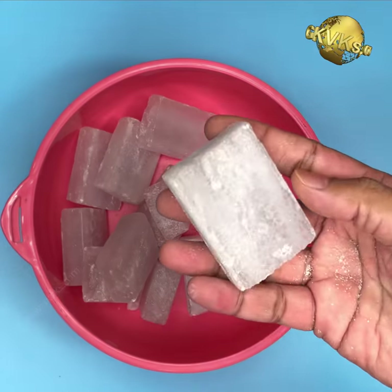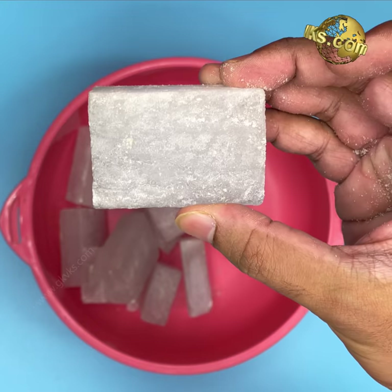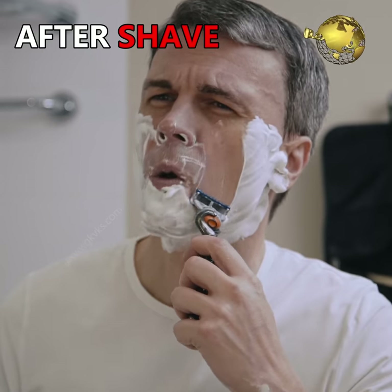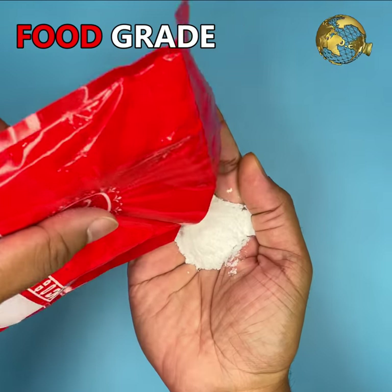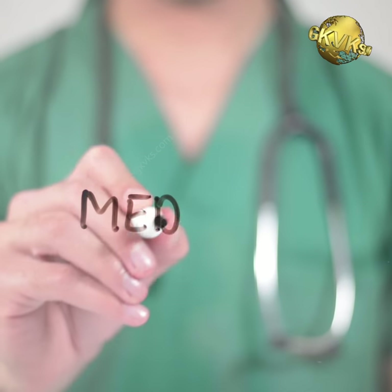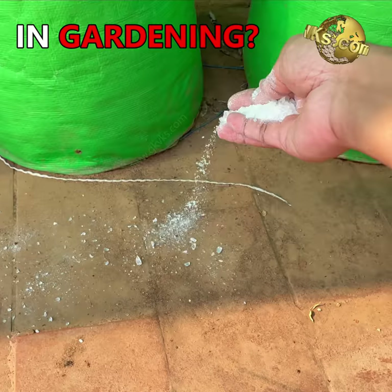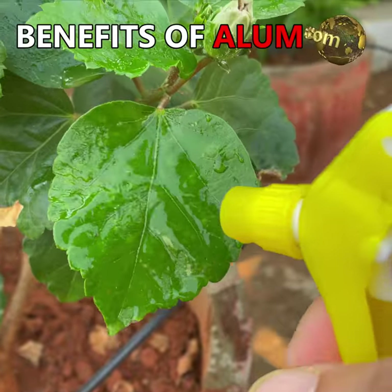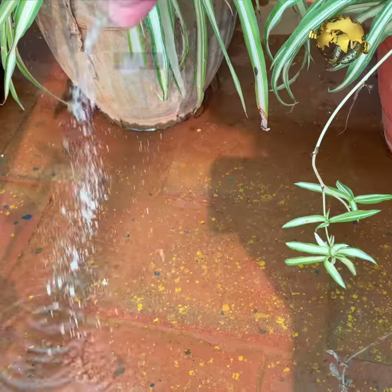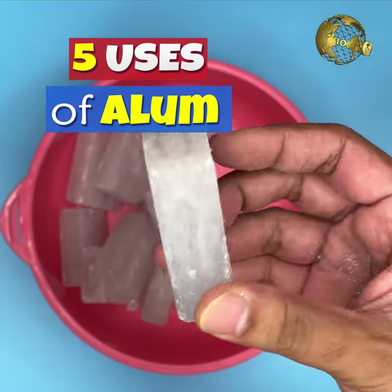Alum is also available in various shapes like these blocks, which are actually meant to use as an aftershave disinfectant. Food grade alum is approved by the FDA for household use and also medical use. But how is alum useful in gardening? Let's list out these 5 best uses of alum for plants one by one.